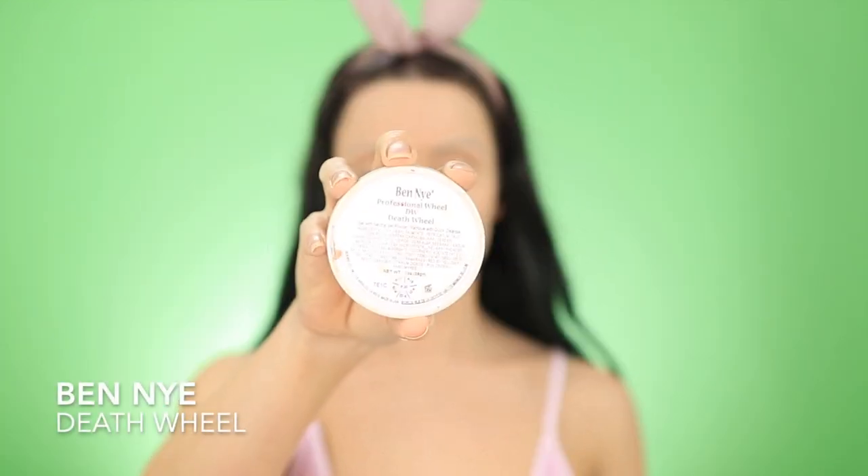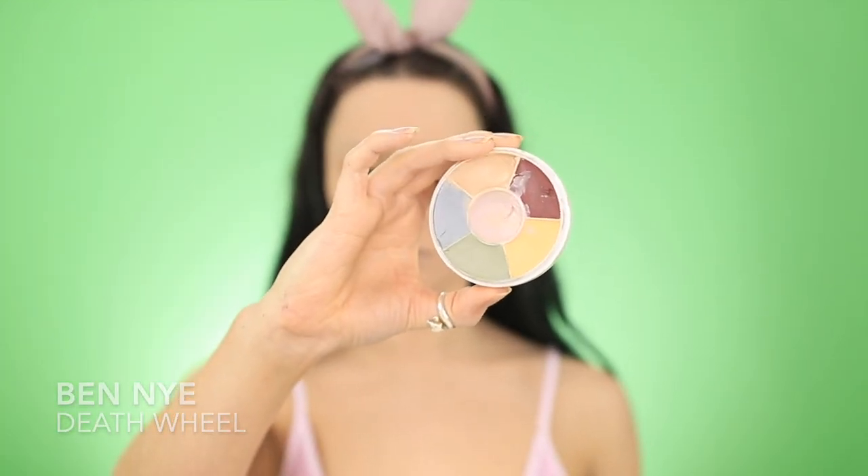To further conceal my brows, I'm going in with the Death Wheel by Ben Nye, and I'm using that nude shade. This is a cream paint, so you'll get a really full coverage with this.